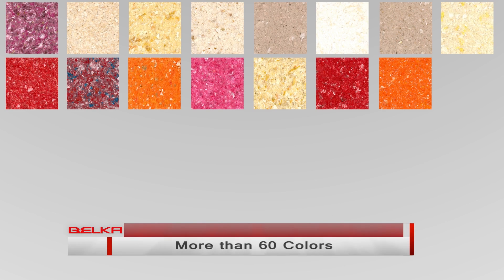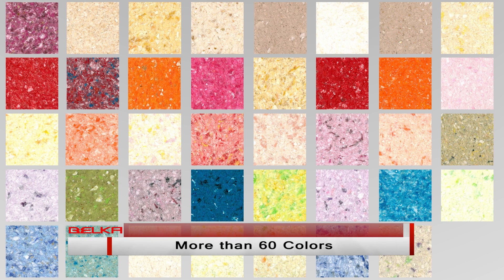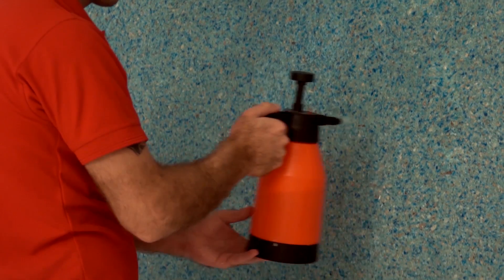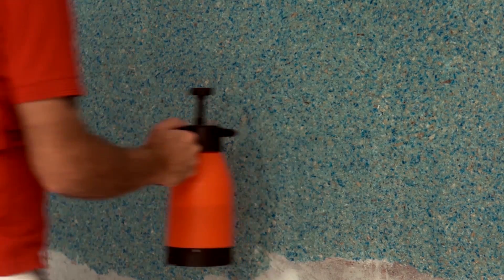Belka has a variety of colors and you can apply any idea with any color on your wall and mix it. Now, if you want to remove Belka from the surface, you just need to spray water on Belka. After 15 minutes, spray it again, and after another 15 minutes you can remove the Belka easily from your wall.